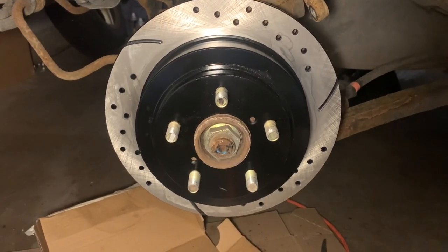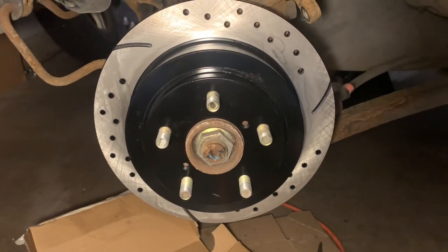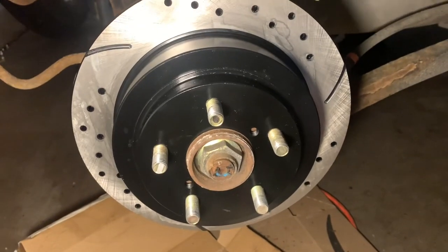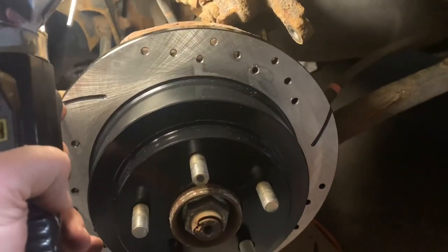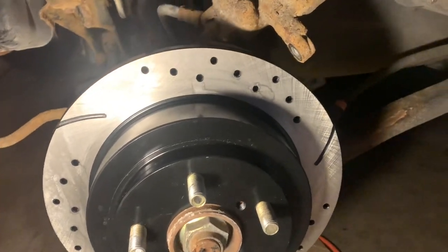Here's one thing that most people don't realize when they're putting on slotted rotors — slotted and cross-drilled in this case. So you go to take off your old rotors and you get a nice big box of new rotors and you're like, okay, which way do these slots go? I see some cars have the slots the other way, this one has them this way. What is the answer?